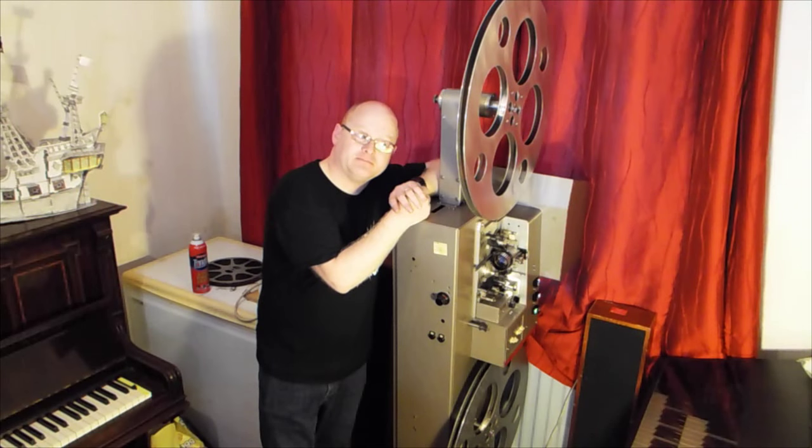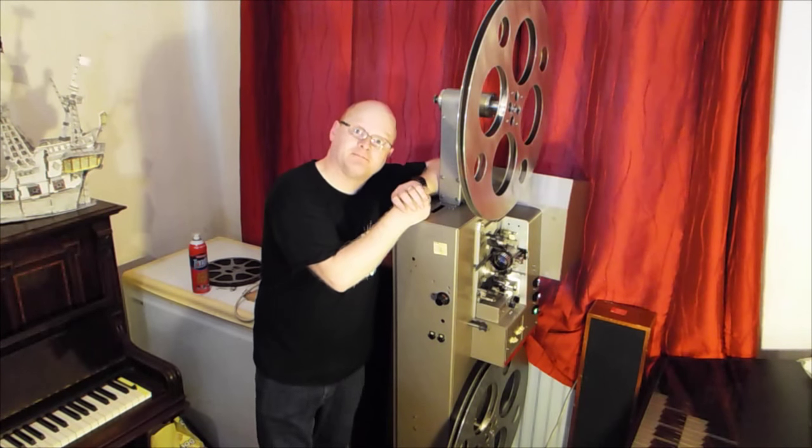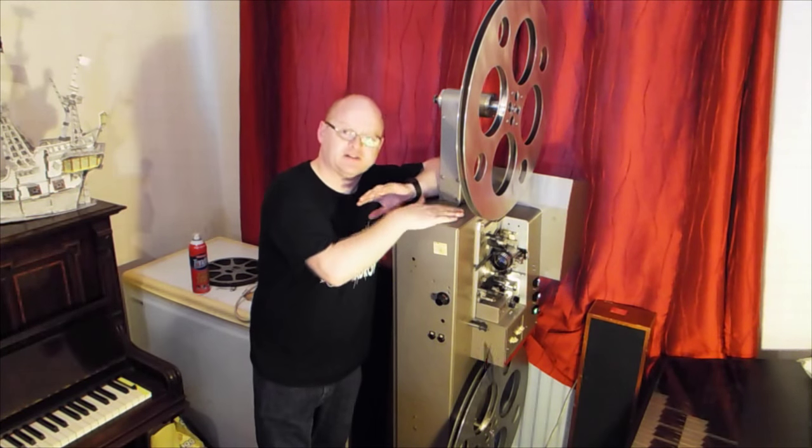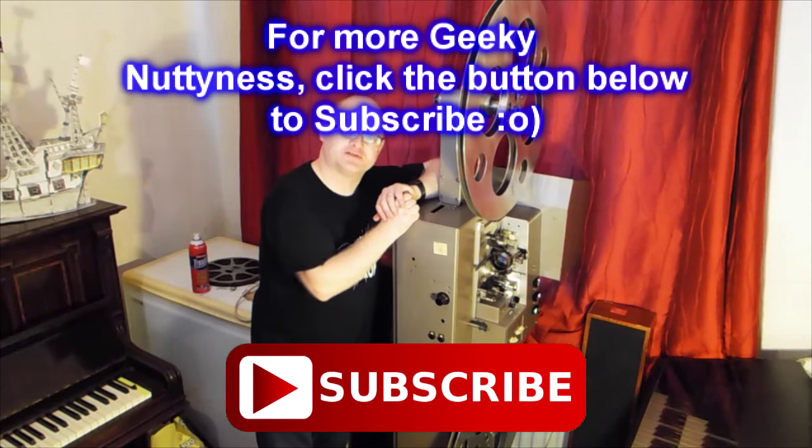So while you're there, bloody well subscribe to his channel! Of course it's good! So yes, pop along, see his video and you'll see how this is going on and the amount of work he's done to it.